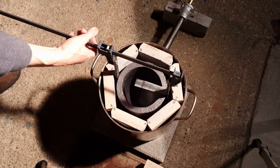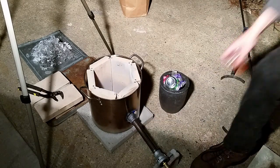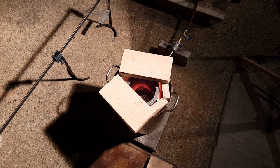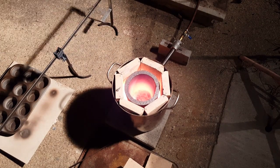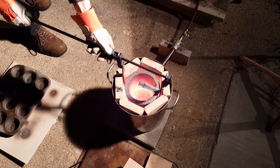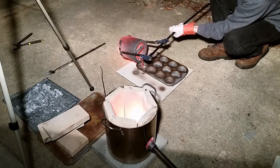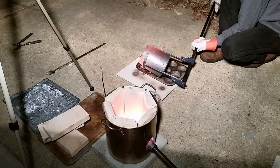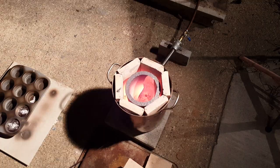Alright, let's slice it up and melt something. Let's get started. It works!